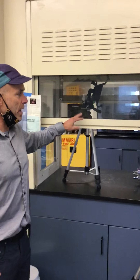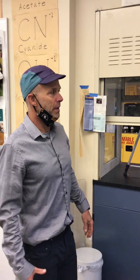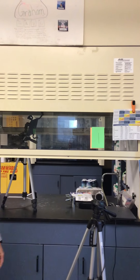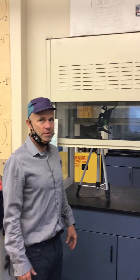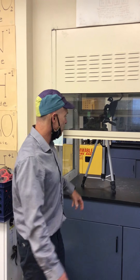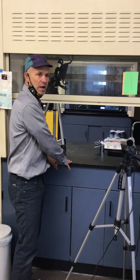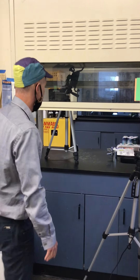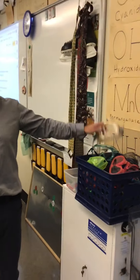We have the fume hood. We turn on the fume hood especially when we are making volatile gases. The fume hood will pull those gases up and out of the building. Also, if we're working with chemicals that liberate a lot of gases, we'll work in here.